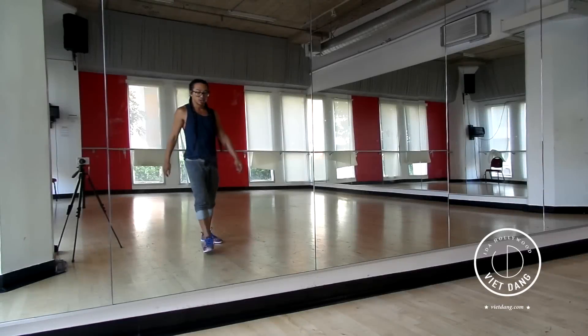Hi guys, today I'm going to teach you guys my choreography to Nick Jonas' song Jealous. It's an easy routine, like intermediate beginner class. Enjoy it and have fun with it, okay?